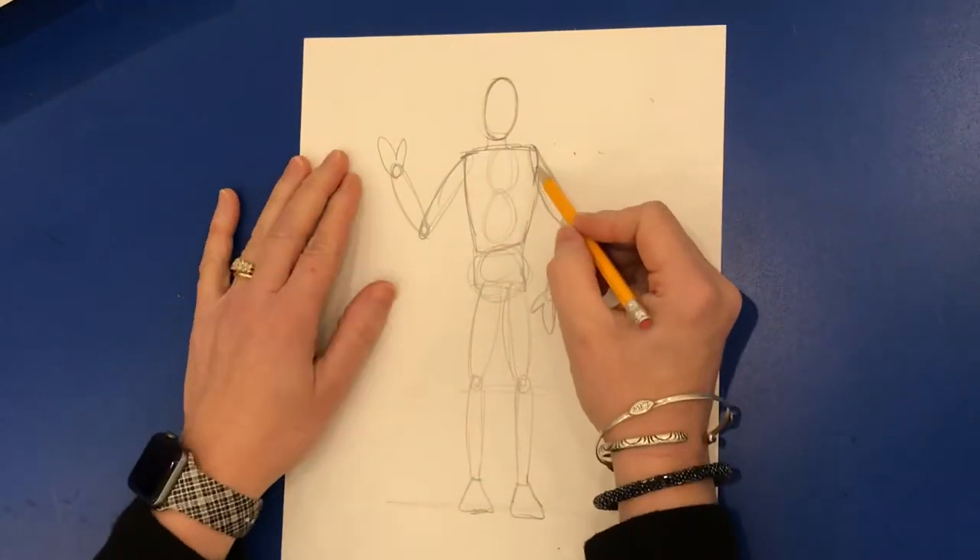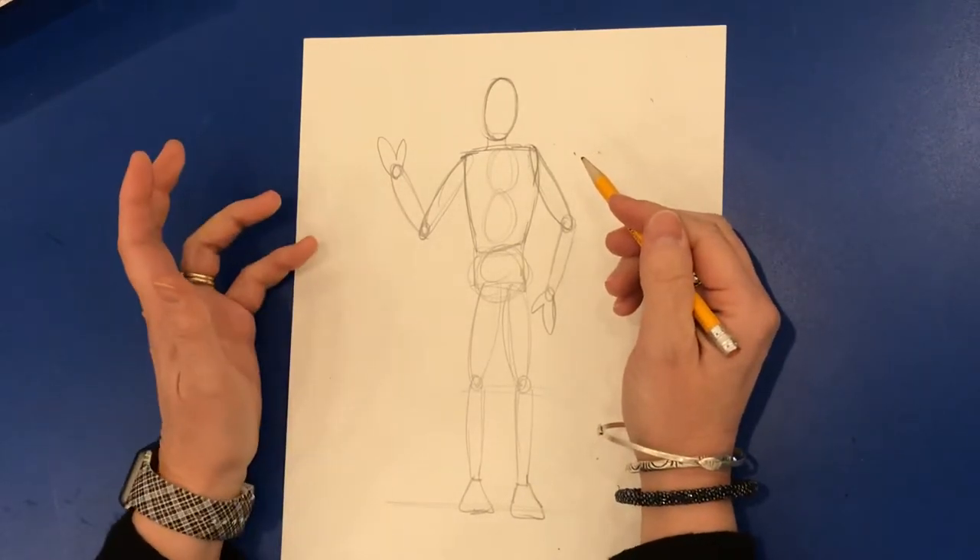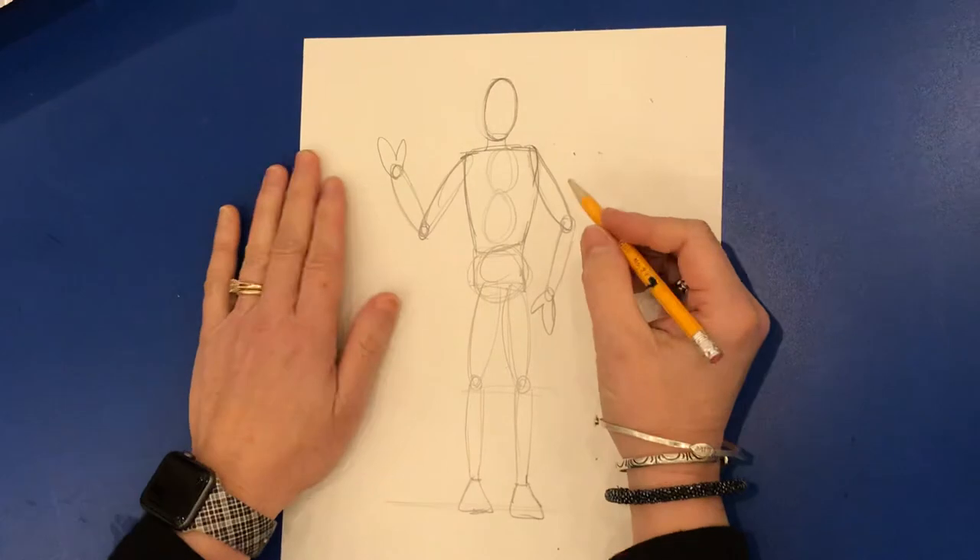So the first thing you're going to decide is what kind of clothing do you want? Do you want a t-shirt? Do you want a long sleeve? Do you want shorts, pants, skirt, dress — whatever you want.